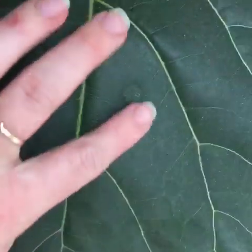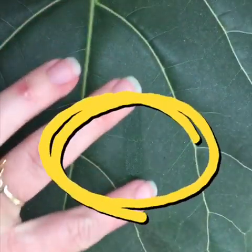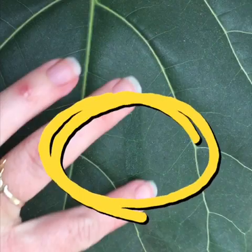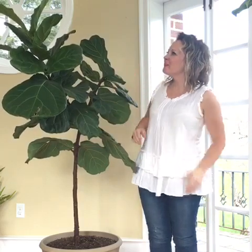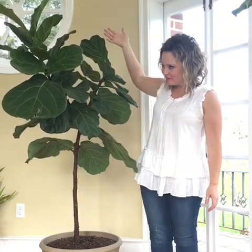Today we're going to talk about how to clean the leaves of a dusty fiddle leaf fig tree. Hi, I'm Meg Miller for fiddleleaffigplant.com, and this is a two-year-old fiddle leaf fig in desperate need of a good leaf cleaning.